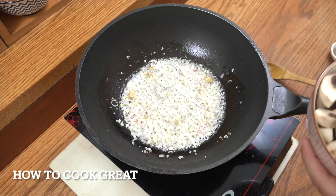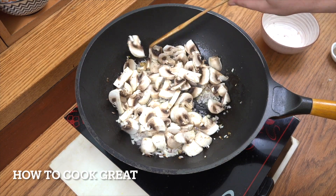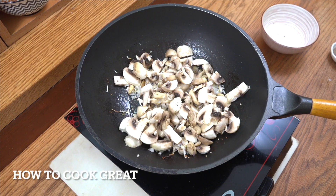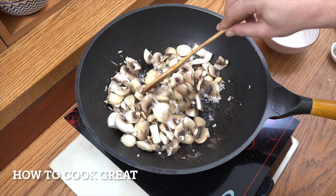Now we're going to add the mushrooms — 200 grams. Cut however you like, big or small. Mine are fairly large. Stay on this high heat. Let's add some black pepper and some salt. Keep it moving — about another three minutes.